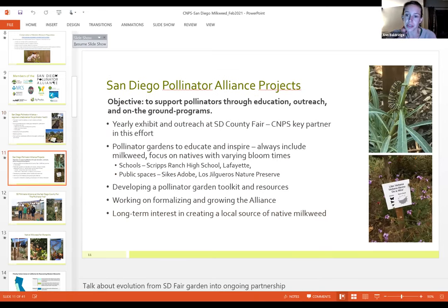We do a yearly exhibit at the San Diego County Fair. That small pollinator garden started in 2015 has grown, hosted each year with volunteer docents from CNPS. We've also created demonstration gardens at Lafayette Elementary School in Claremont, Scripps Ranch High School, Sykes Adobe in Escondido, and Los Salgueros Nature Preserve in Albrook. We're developing a pollinator toolkit — a resource pack to help people create pollinator habitat at home.